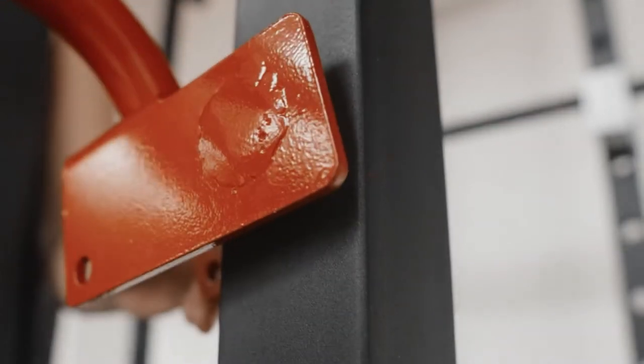Another feature it has: it also comes with dip attachments for your dips. And now we do our dips.